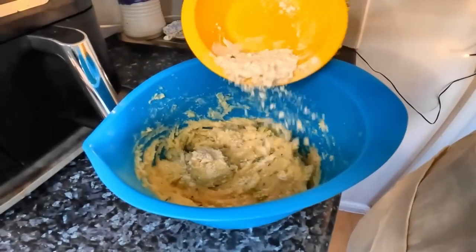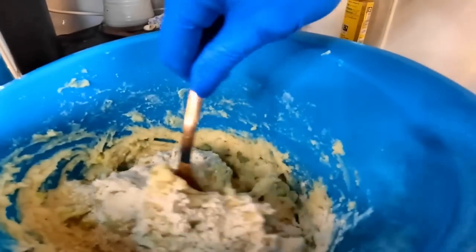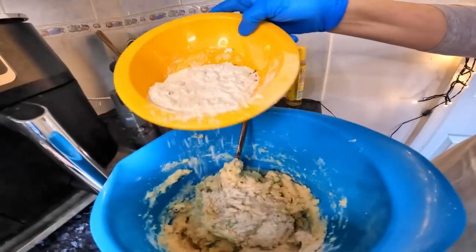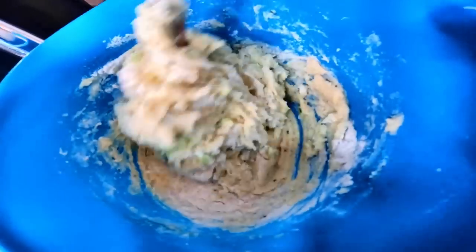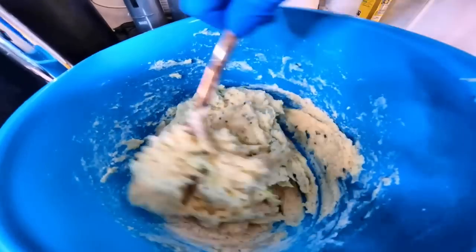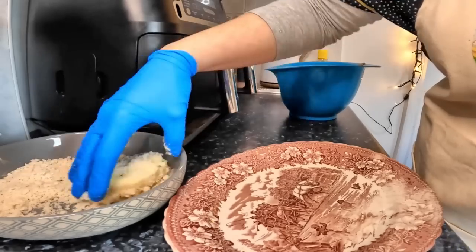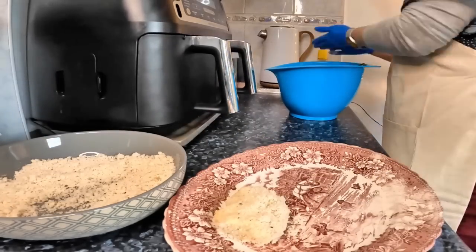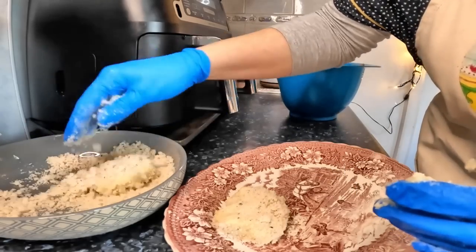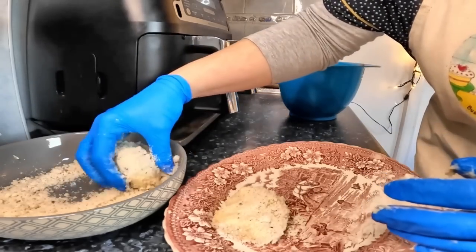I'm just going to add a bit more flour — it's just a bit too sticky. It helps to have some flour on your hands actually, I didn't really think about that. That's a good idea to have some flour on your fingers or hands.